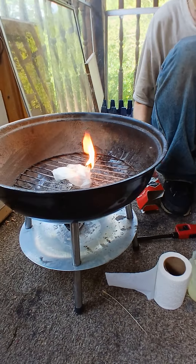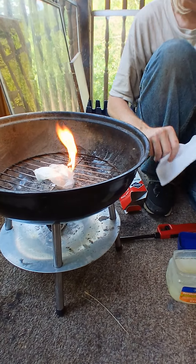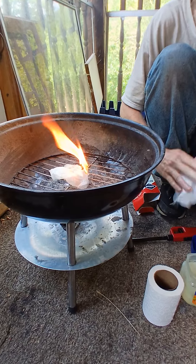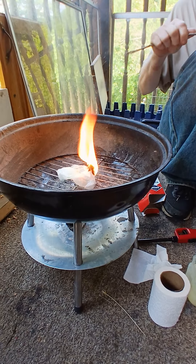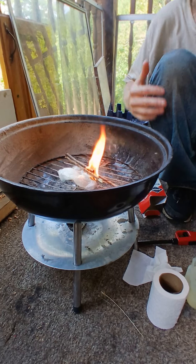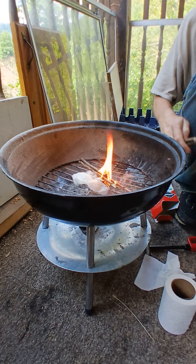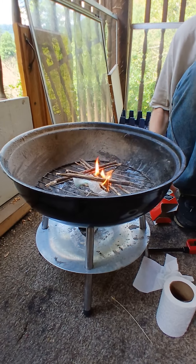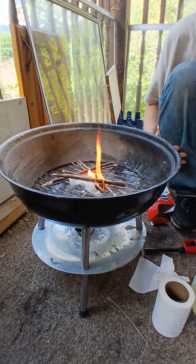Then I light it. You can use one of these lighters, or matches, or just a regular old lighter — any of that will do. As you can see, that is burning, and it will burn long enough for you to be able to put something on top of it to keep your fire going.